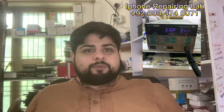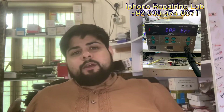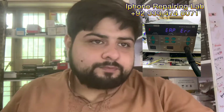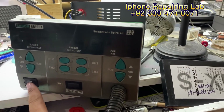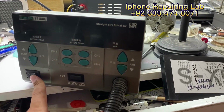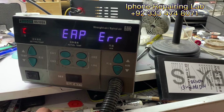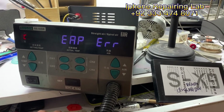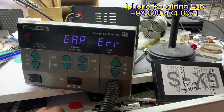Let me show you what error is appearing on the heat gun, and then I will suggest the solution for it. As you can see, when I turn it off and turn it on again, it does not display anything normal — it is showing EAP error.